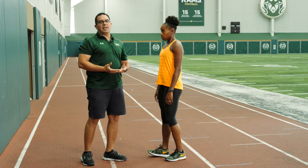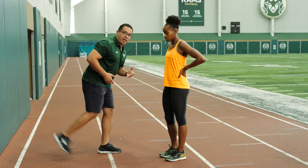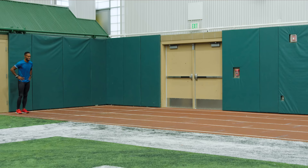Now, some coaches would ask their athletes to stay low — this is the biggest wrong cue you can use in sprinting. The moment you ask your athlete to stay low, they're gonna break at the waist. And if they break at the waist, they're gonna be running in the backyard, meaning they're not really put in a position where they can push the ground the correct way and produce force.